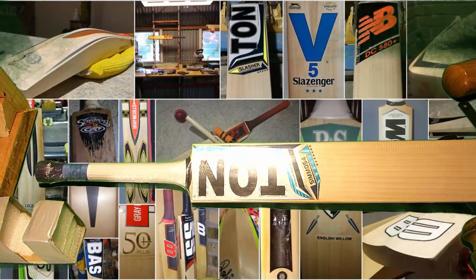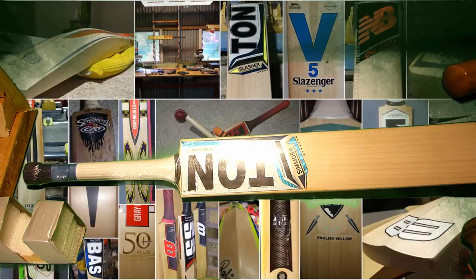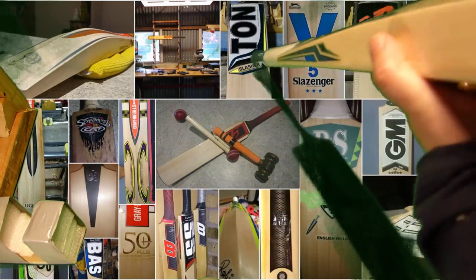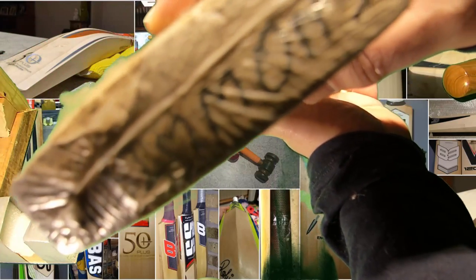So what we have here is a Tun Simo 54, which is the bat that Lendl Simmons would use. Now I don't know if Lendl's currently still sponsored by Tun, but one thing I do know about this bat is it's got no edge stamps and it's got his name on it. So this is his actual player bat, or one of them.